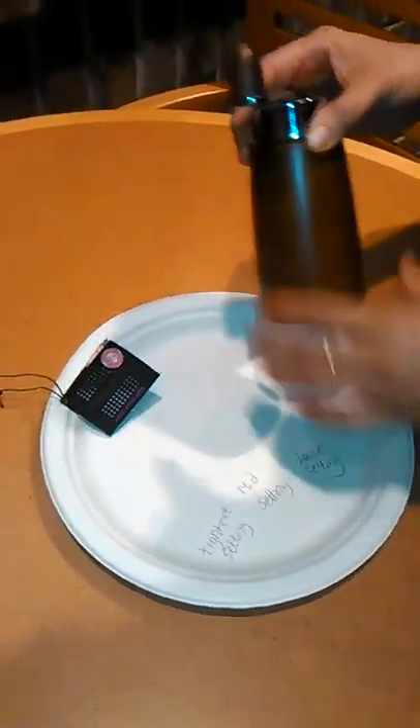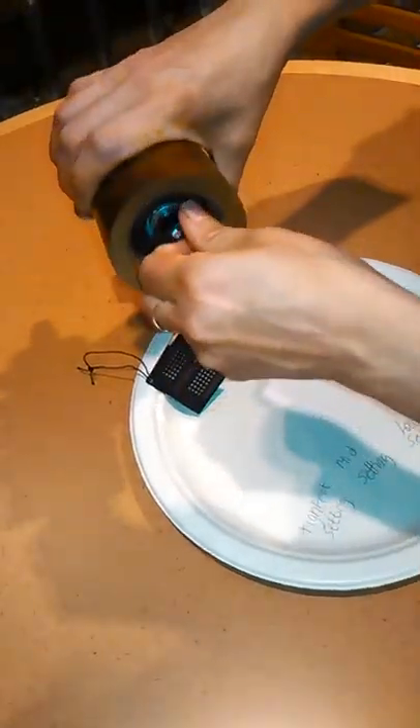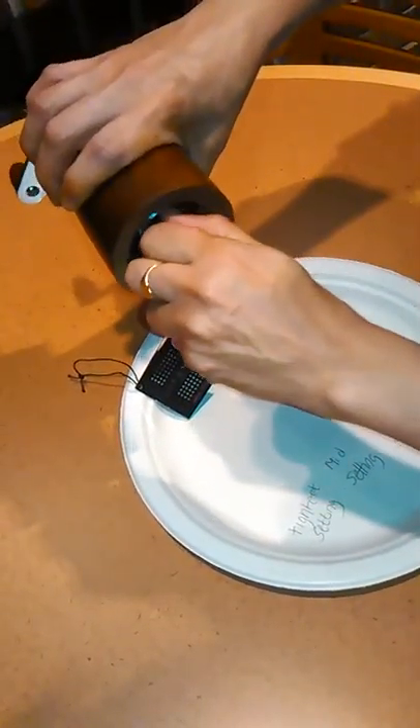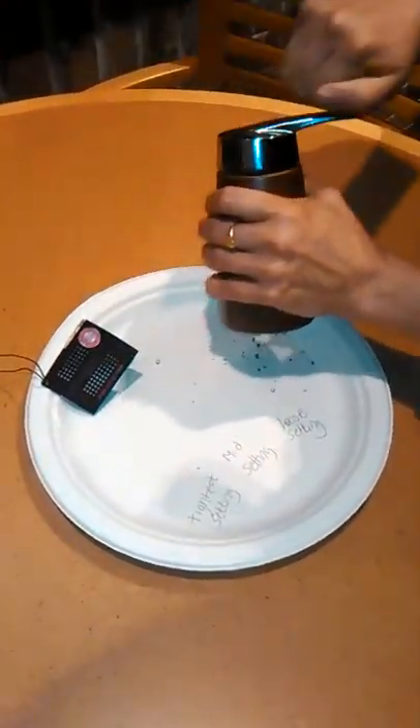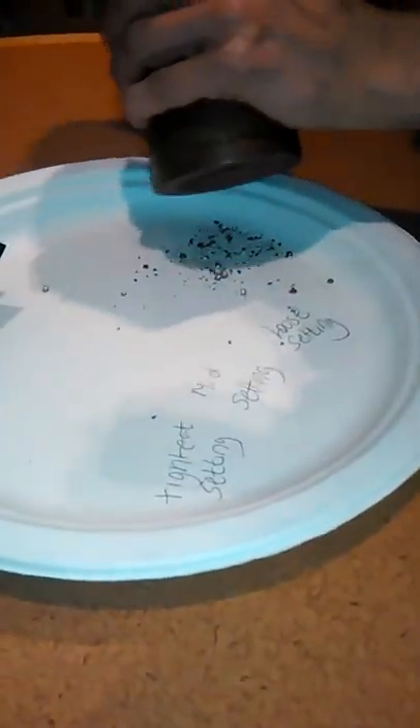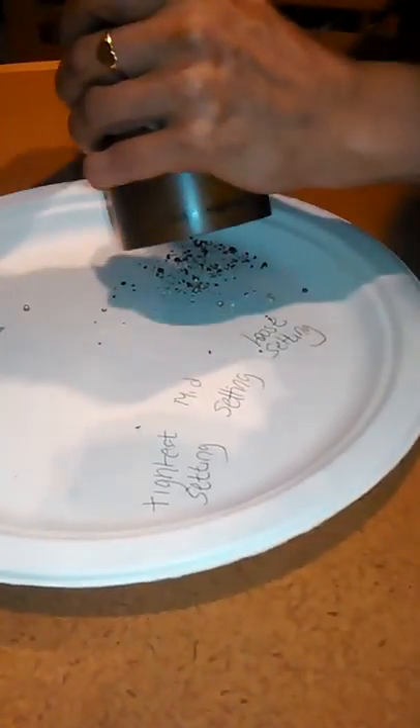I'm going to start with the loosest setting and I just want to show you how easy it is to actually turn it. I have pepper mills that don't turn as easy. So that's at the loosest setting, and here's the pepper that comes out. At the most loose setting, you can see parts of the peppercorn.